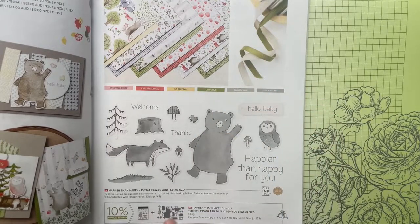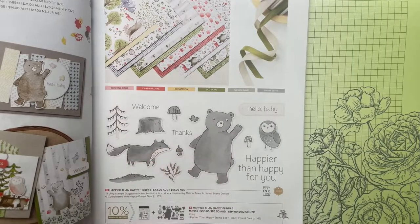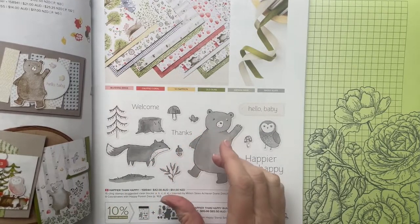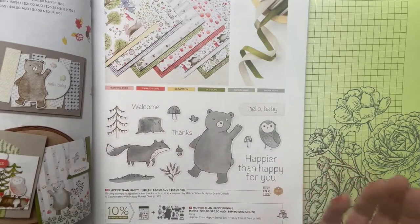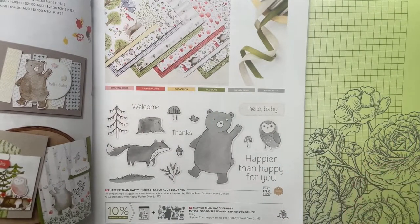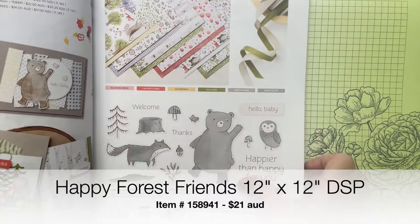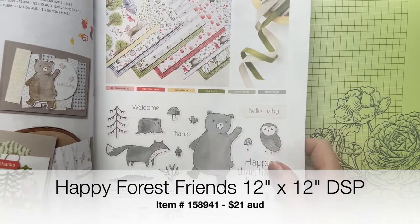There are also dies that cut out all of the little animals. You can buy these as a bundle or the whole suite — buying a bundle or suite saves you 10%. But if you don't want to, you can also just get the paper. The paper is fantastic, and I'm just going to show that to you really quickly.